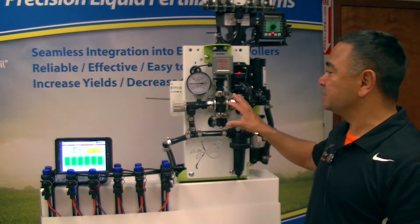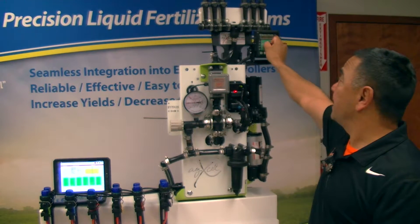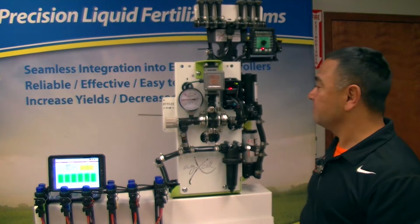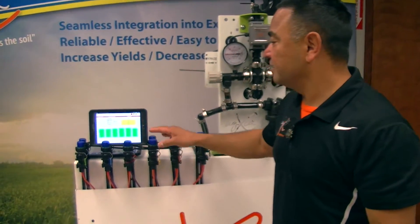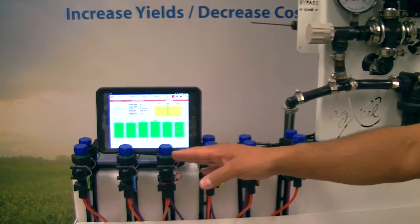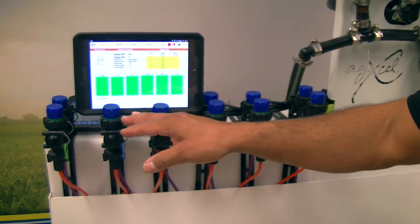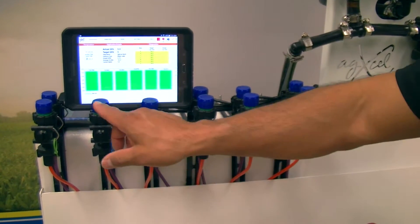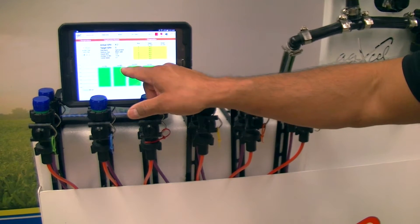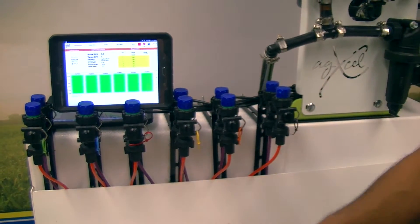We have a GX2 pump system running at five miles an hour and at five gallons an acre, which is about 0.76 gallons per minute. If you notice on the tablet here for the GX7, this is the home page, and we have six rows that we're monitoring. The six rows are showing what we're putting out on each individual row — you can tell by the top there, 15.7, 15.9, and 16.0. That's the amount of ounces coming out on each row.